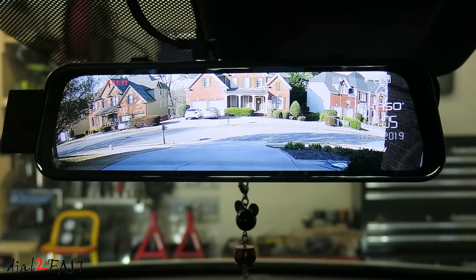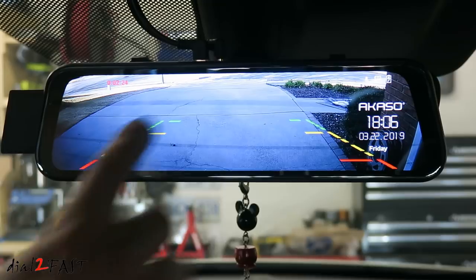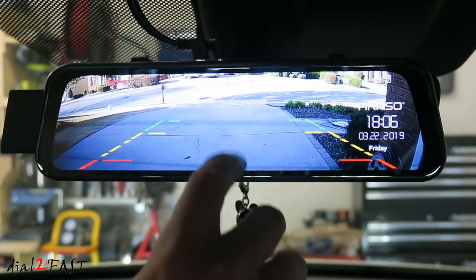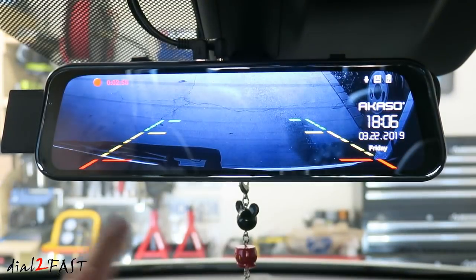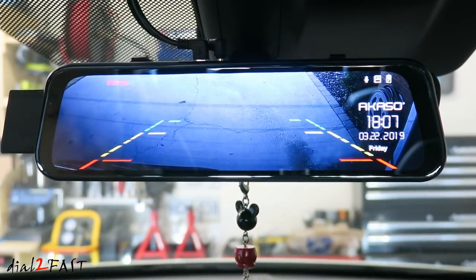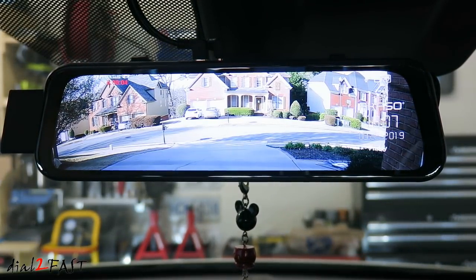If you have the red wire on the rear camera cable connected to your backup light, let me show you how the display will switch from the regular back view to a backup camera view. When I put the car in reverse, you have the parking guidelines, and the angle of the view is lower. You can also adjust this viewing angle — it goes very low so you can see exactly what's behind the vehicle. If I put it back in park, it'll switch back to the regular view. This is a great feature and it'll help you back up the vehicle if you cannot see what's behind you.